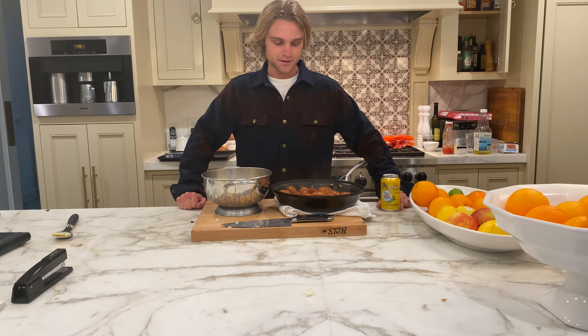Yo, those spaghetti and meatballs look fantastic! See you guys later!